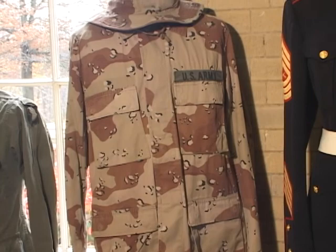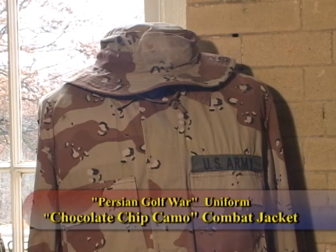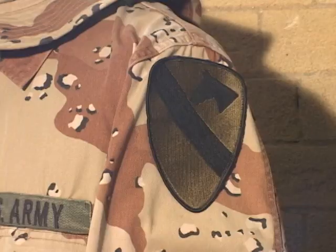This is a typical early First Persian Gulf War uniform — what they call the chocolate chip camo. The guy also took his name off of it, but that's the typical pattern that went to war when we first went into the Gulf. He was First Cavalry.